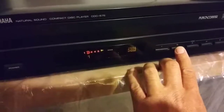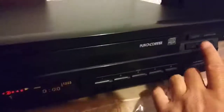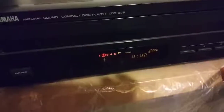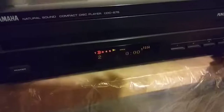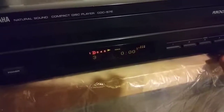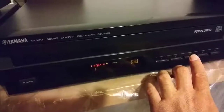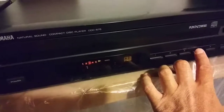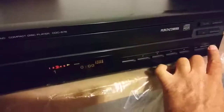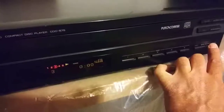This is number two. Playing track to track. Playing disc three. Playing track to track fine.